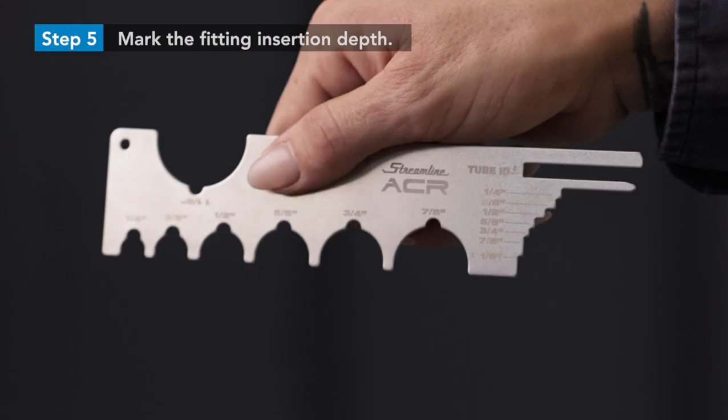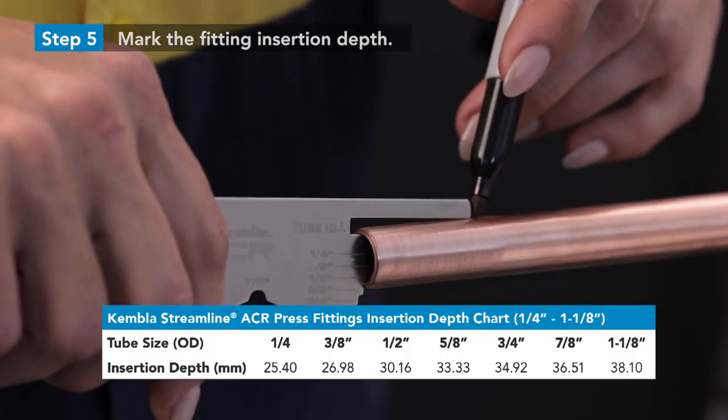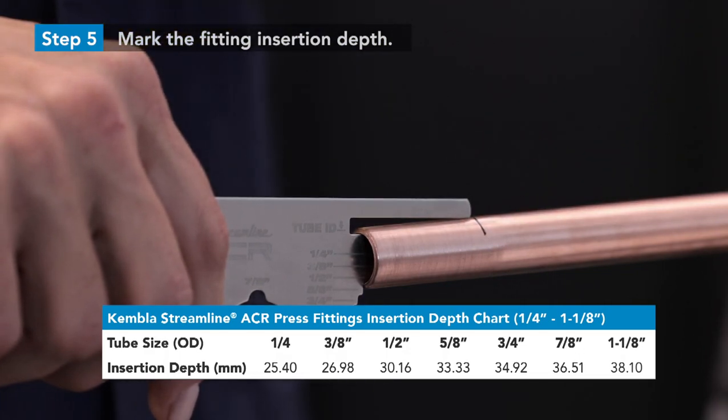Mark the fitting insertion depth on the tube with a Streamline ACR press gauge tool. Whilst this is the preferred method, you can also use a tape measure and reference the insertion depth table on the back of the bag.